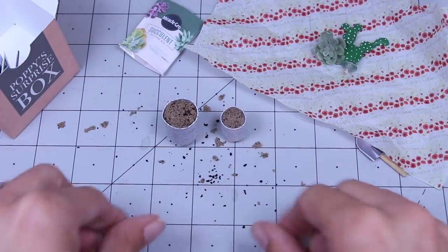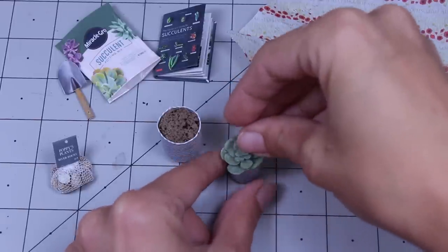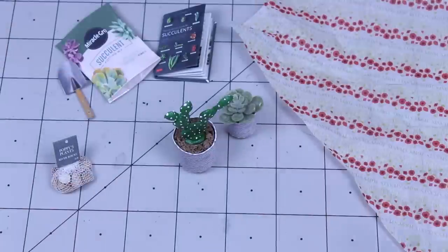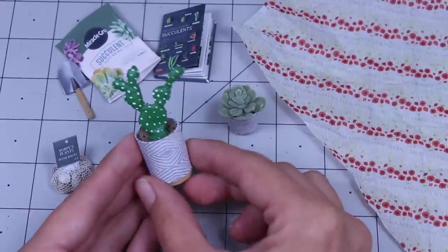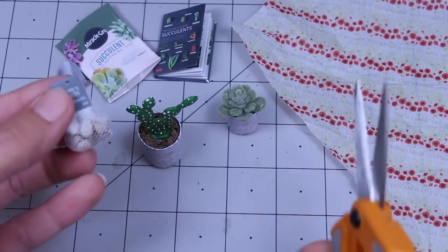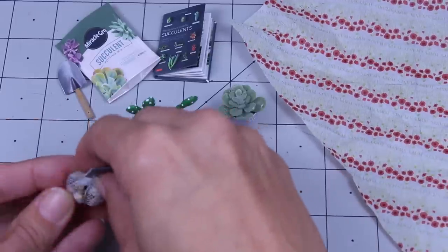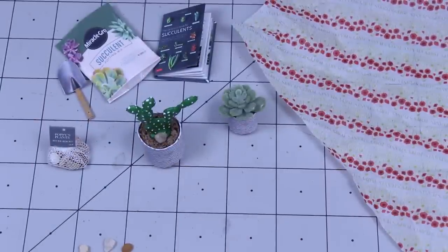This succulent just squishes right in and looks fabulous. And then our cactus — we're going to stick it in like so. How cute is that? I'm loving this, you guys. We're definitely going to have to open the rocks packaging a little bit, but maybe if we just put a little hole in the bag in the back, we can cheat a little bit so we still have our cute packaging. And then we can add some of our rocks around our little cactus.